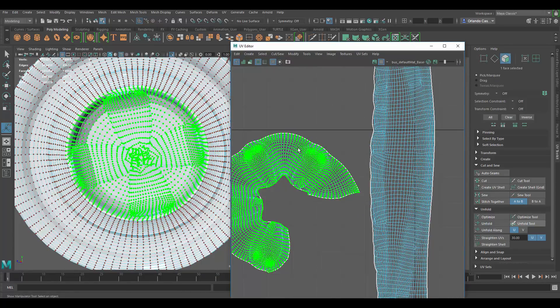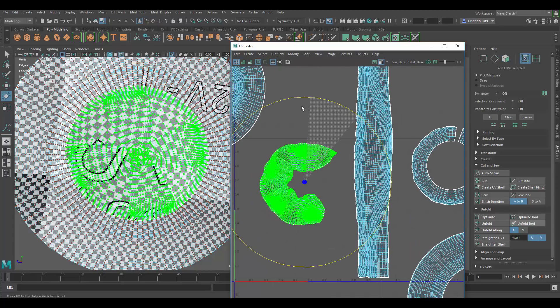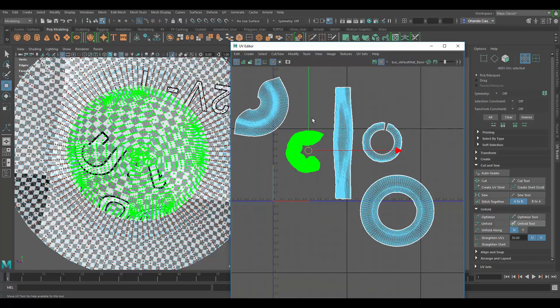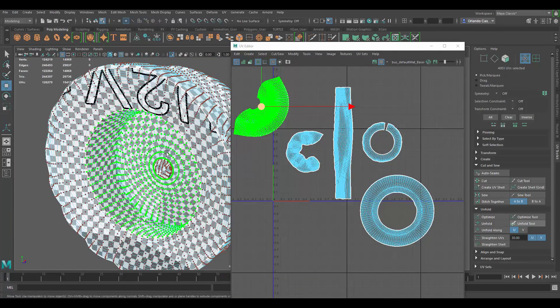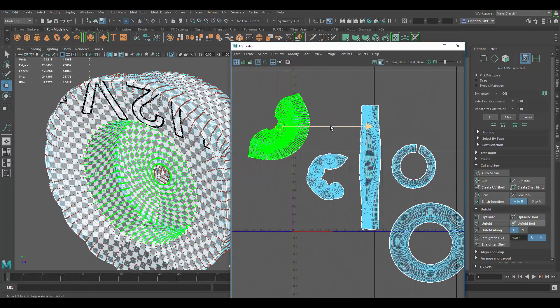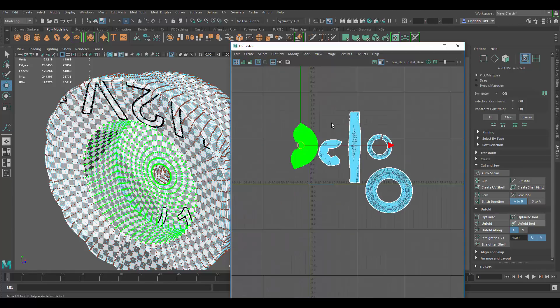My assumption is that you made this model in ZBrush and imported it without doing a retopology, which is fine, but cleaning up the geometry is also part of making models. I would do that and then just do a layout.